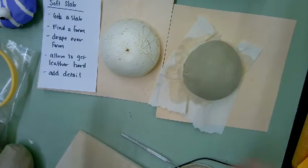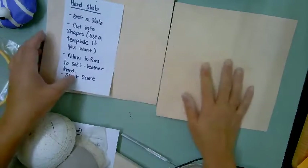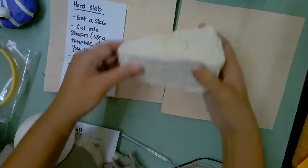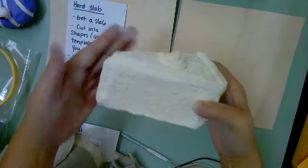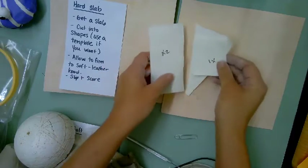You let the draped slabs get leather hard and then slip and score them together. That's a way to do round forms — if you're doing something like a moon, you'd make a bigger circle. So with soft slab: roll out a slab, drape it over a form, let it get leather hard, add detail, and join. The third method is new — hard slab. It's just like it sounds: you get a slab, cut out the shapes, and let them firm up by the fan.